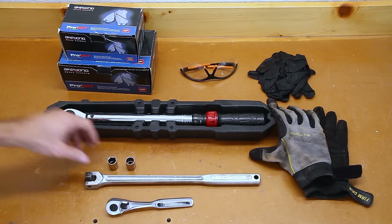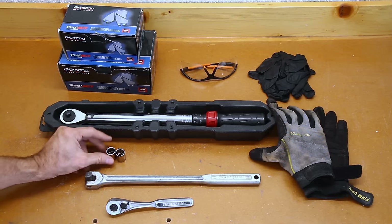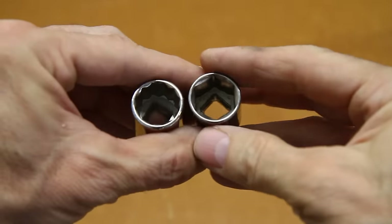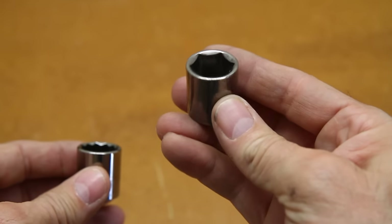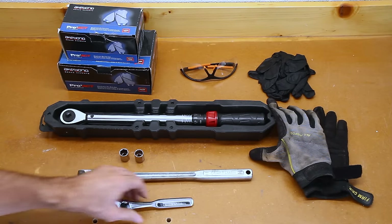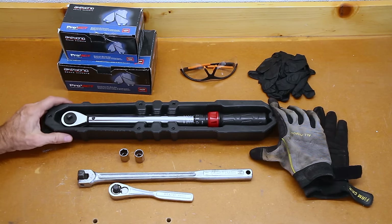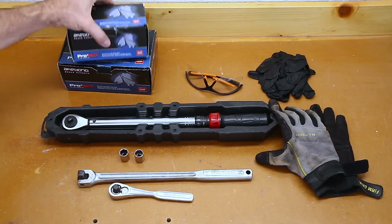The tools you're going to need are some sockets, and I'll try to call out the sizes when I'm doing the job. If you can, get 6-point as opposed to 12-point — there's a lot more surface area for the socket to grab onto the nut or bolt, which reduces the chances of it being rounded off. You'll also need a breaker bar, probably some ratchets, a torque wrench, some gloves, some safety glasses, and of course some brakes.